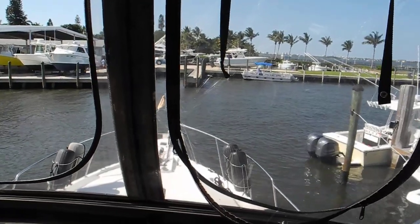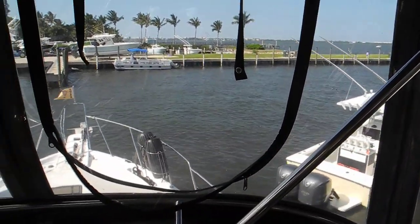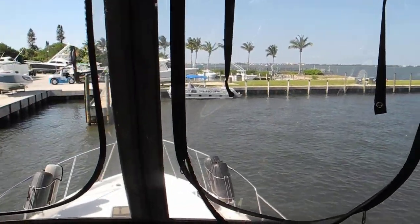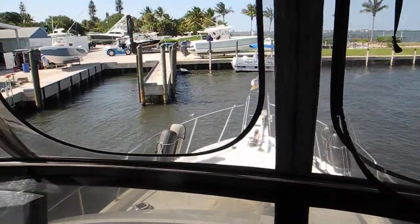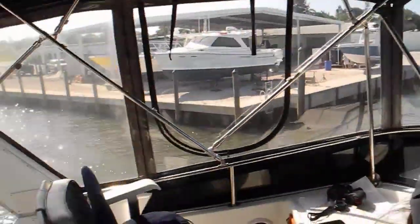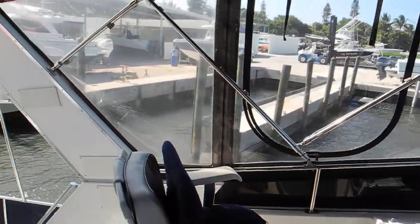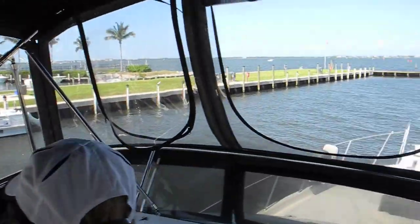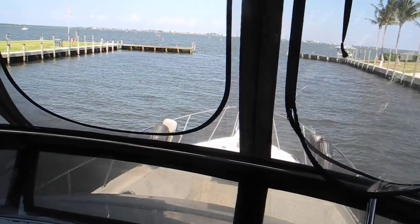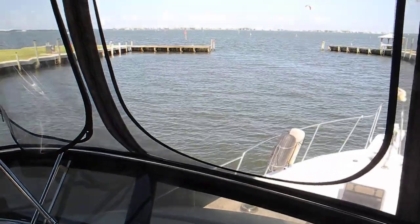If you want, use the steering wheel — hard right rudder. Don't hit that little yellow boat right there, but hard right rudder. Turn it to the right. So you're using a combination of just one engine only forward port and the rudder. Remember, the stern of your boat makes the big swing. Watch that dock over there. We're doing good. Straighten up the rudder. Put both engines in forward gear. Straighten up the rudder. So there we go.